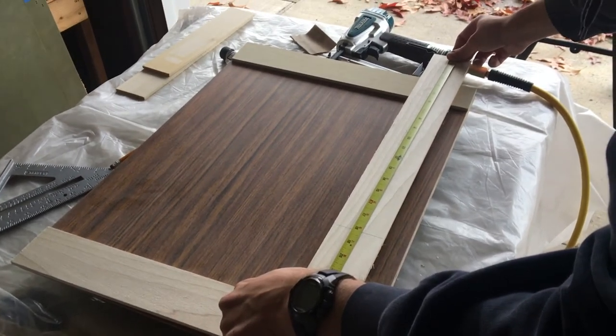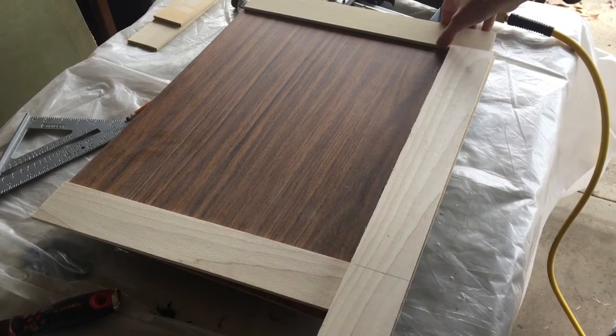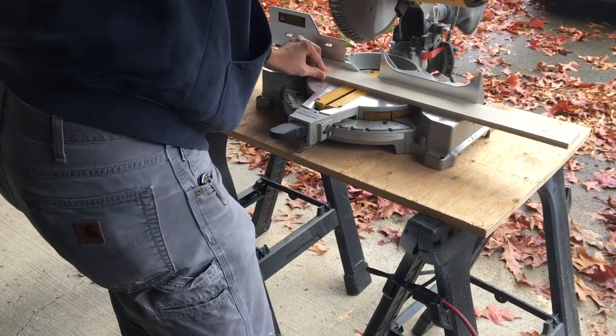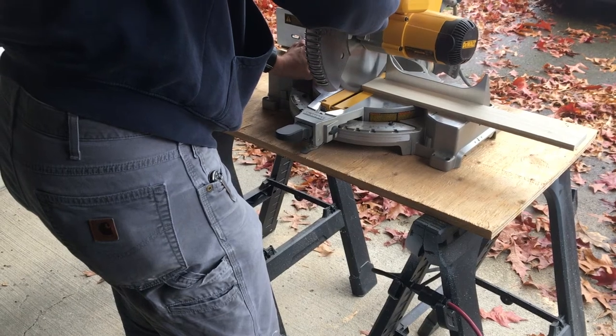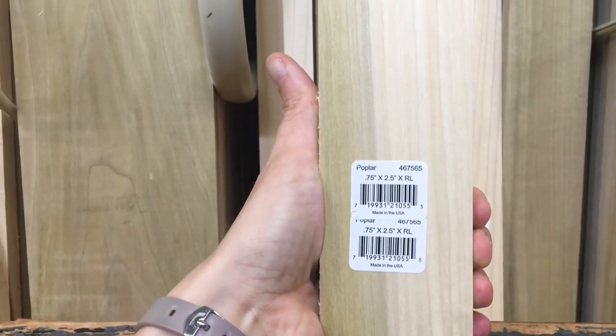So after we painted the boxes, we got to work on the cabinet doors. How do you change the look of your cabinet doors? The process with these was removing the cabinet doors, degreasing them, and sanding them. And then that's when the fun part starts. My husband measured out the edges of the cabinets and then went ahead and cut trim boards.